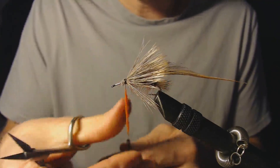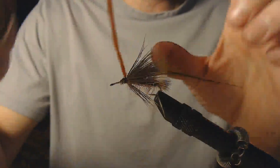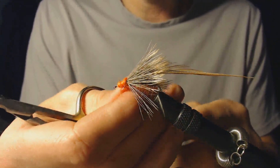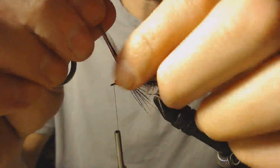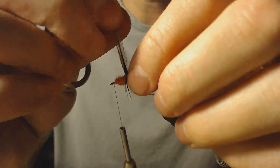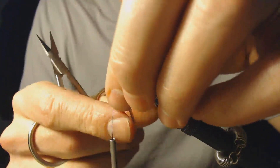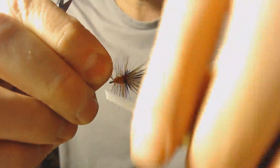I've got my dubbing on there. Remember, when you're twisting in your dubbing, you always twist in the same direction. Now I'm going to wrap my dubbing forward to get a nice base. I'll take this hackle and wrap it forward, trying to make my wraps evenly spaced as I work forward. You'll notice that nice black in the inner portion of the hackle — it just makes a nice contrast with the orange.